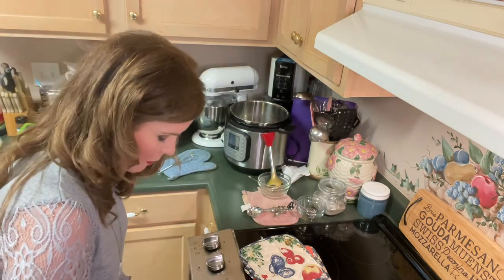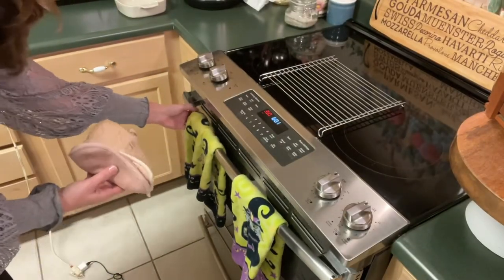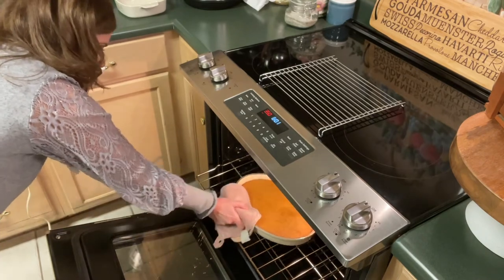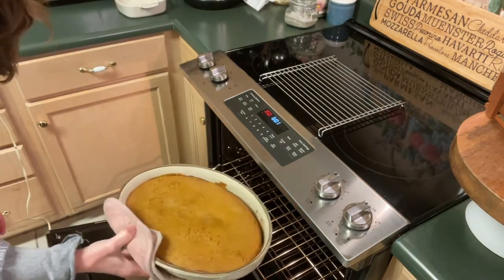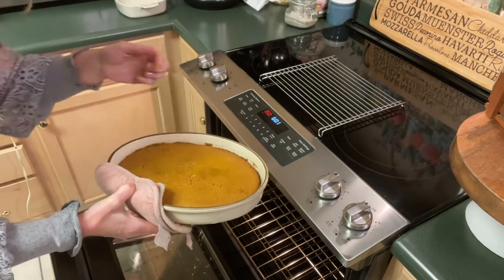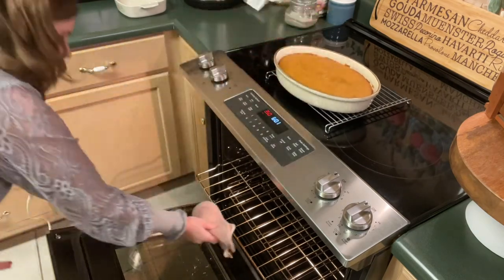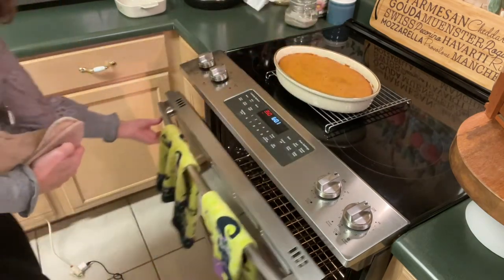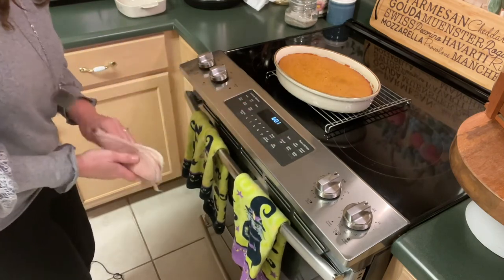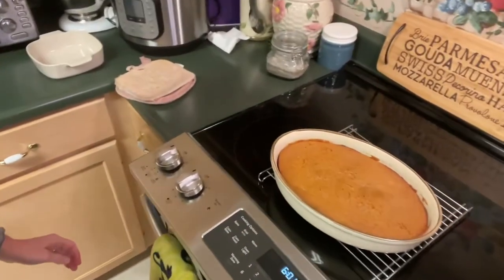It's been 50 minutes, so let's check our soufflé. Ooh! Look at that — perfect. See, it's a little loose but it's perfectly set in the center. Get it out and let it cool, and be ready to taste that wonderful soufflé. Go ahead and turn my oven off and let it sit here and cool. Listen to that sizzle. Isn't that pretty?